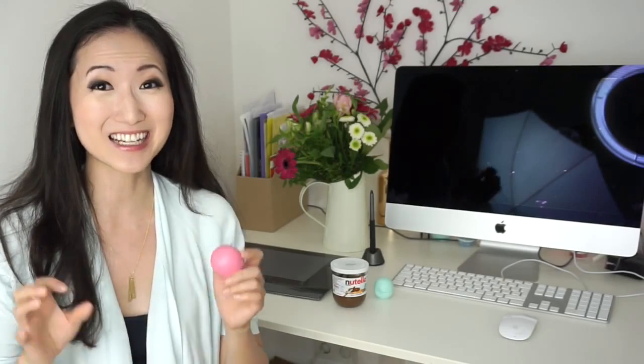I have the most amazing DIY for you today, and it hasn't actually been done anywhere online — I've looked on YouTube, I've looked on Google, and it's actually quite obvious, so I can't believe I've never tried it before. I present to you the first ever Nutella EOS lip balm tutorial.